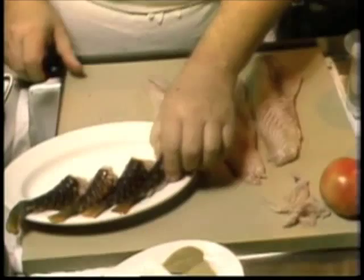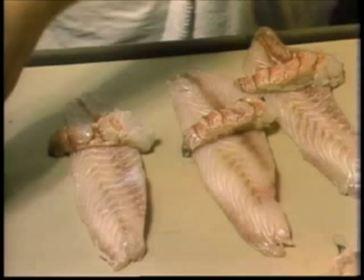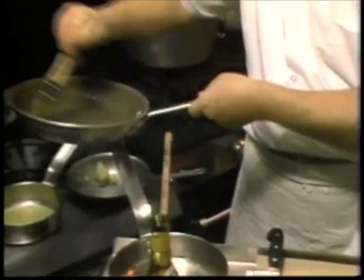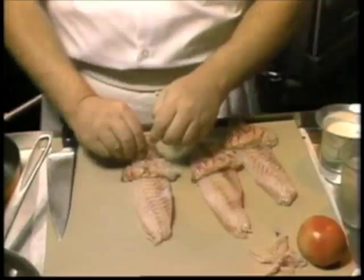The fillet is wrapped around the shrimp tail or the lobster tail, and you always wrap the skin side of the fish — although the skin is taken off — toward the inside of the fish, because as the fish cooks it shrinks and forms around the shrimp or the lobster tail. If you do use lobster tail, be sure that you use a cold water lobster tail, because if you use a warm water lobster tail in this particular dish it tends to overcook.